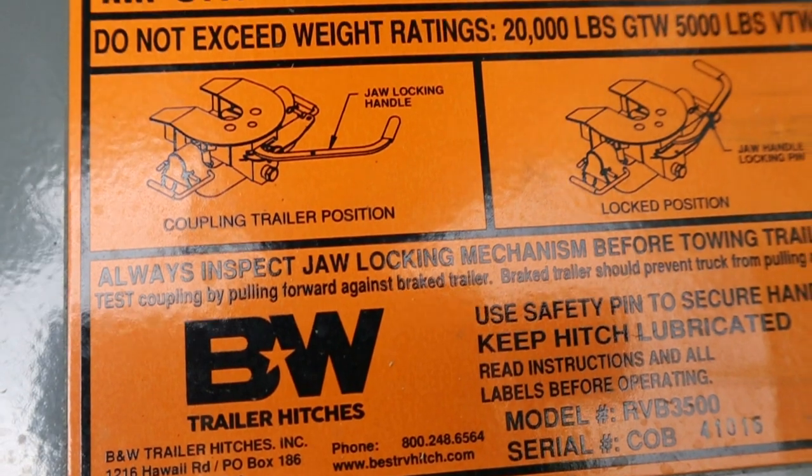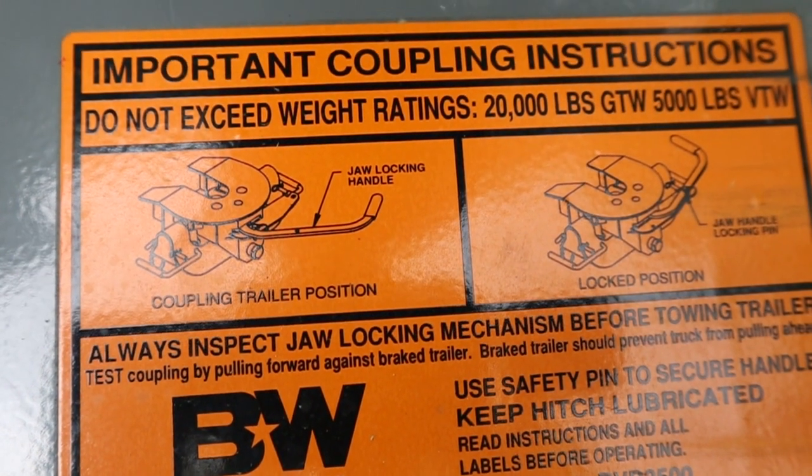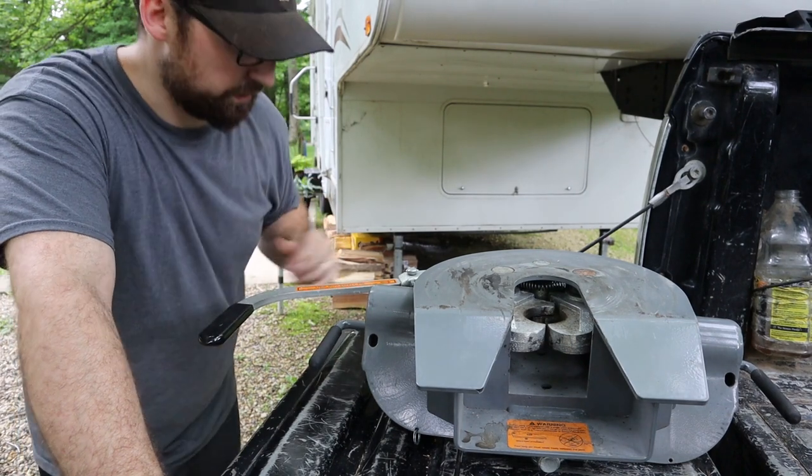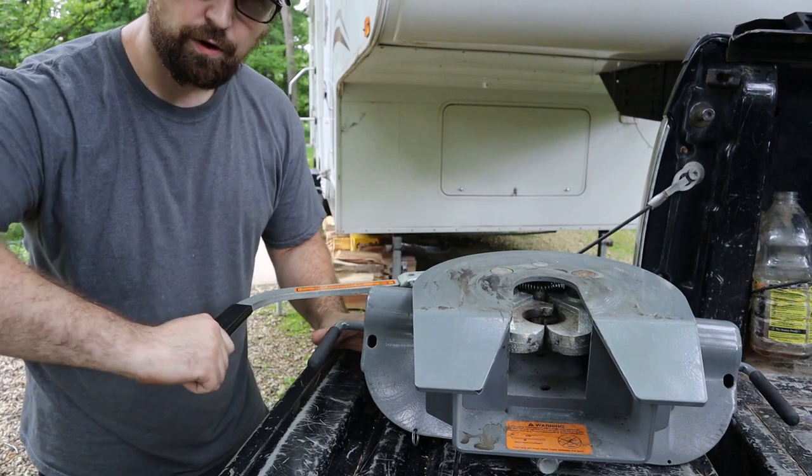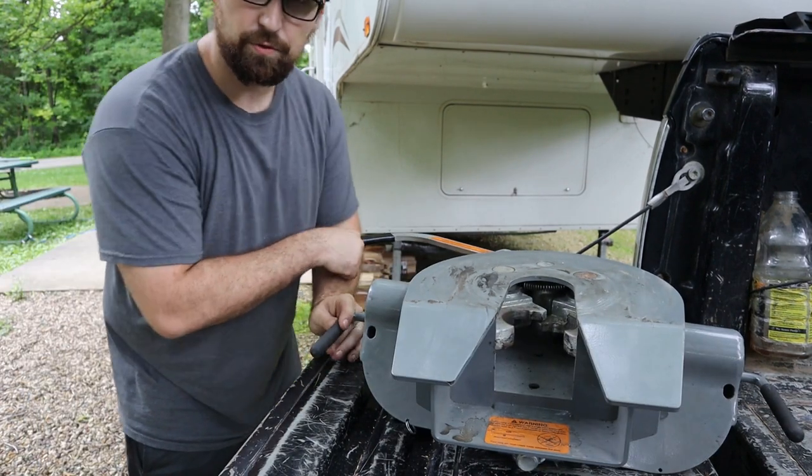This thing is massive. You can see it takes up most of my six-and-a-half-foot bed and it just barely clears the box in the back of my bed. It's just two pieces and it's fairly heavy, so if you're not able to carry about 150 pounds, definitely get a friend to help. The unit I have is a 20,000-pound unit with a 5,000-pound pin weight rating. If you're looking for one, I'll have an Amazon link in the description below. If you're wondering how the jaws work, there is a safety pin in the back that you'll need to pull out, and then you open it up and the jaws will open right up.